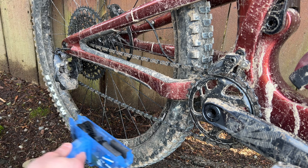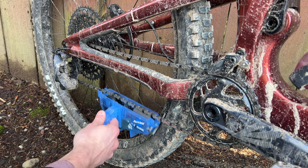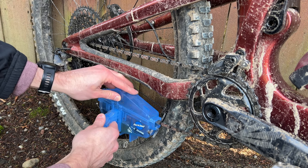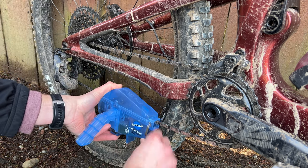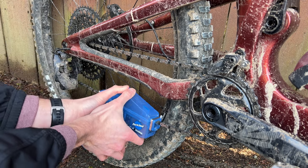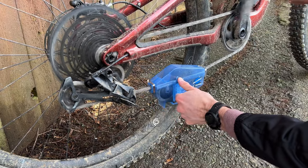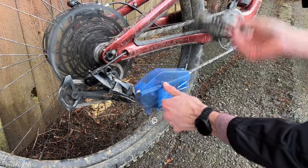Then take the bottom of the chain scrubber and run your chain through the bristles, and clamp down the top. Then spin your cranks backwards about 30 times to get all the grime and muck off.